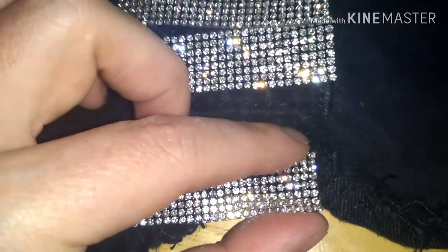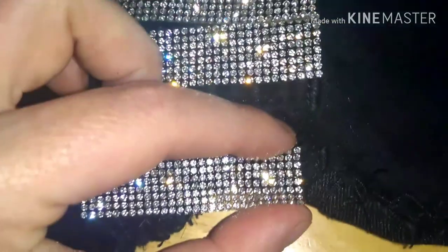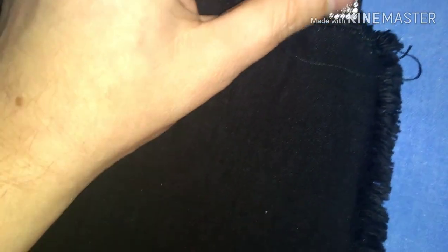First, iron out your pants and make sure they are nice and flat. If you need to pin down your sides, use table pins to make sure you're cinched as far as you can be. See, this fits perfectly right there.